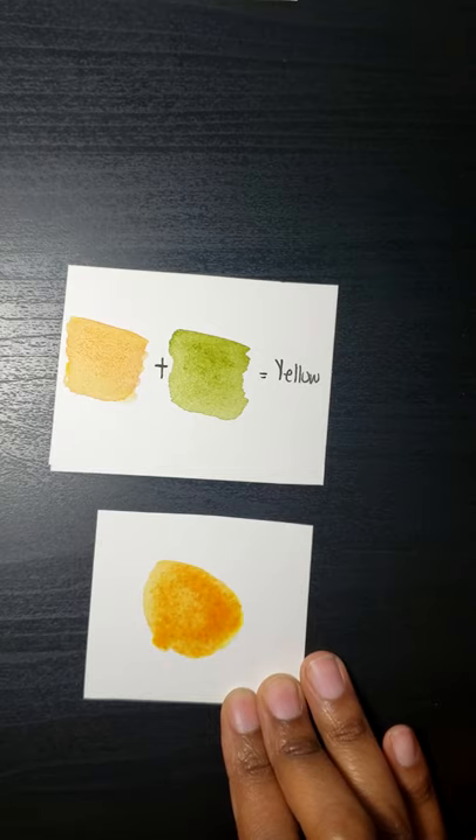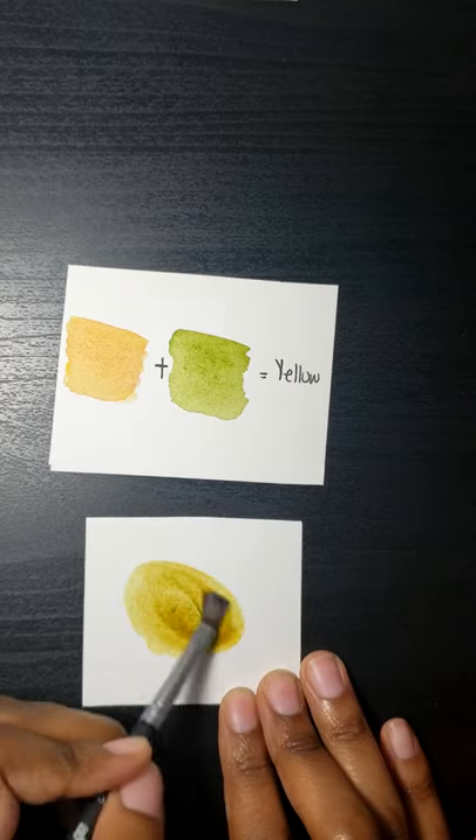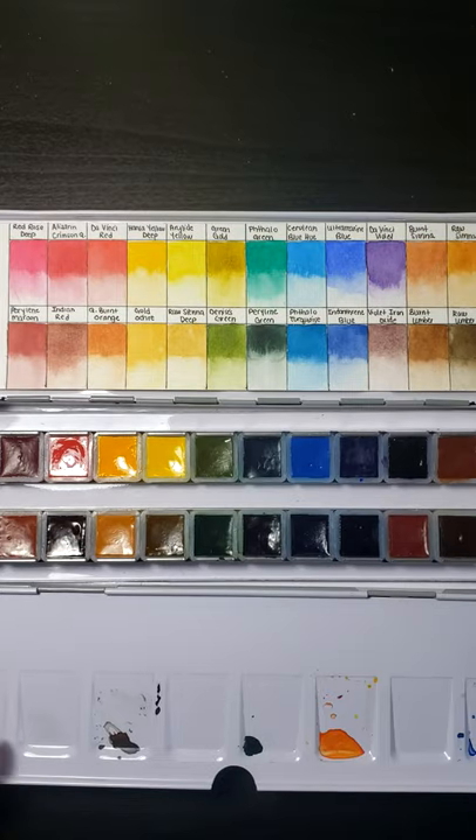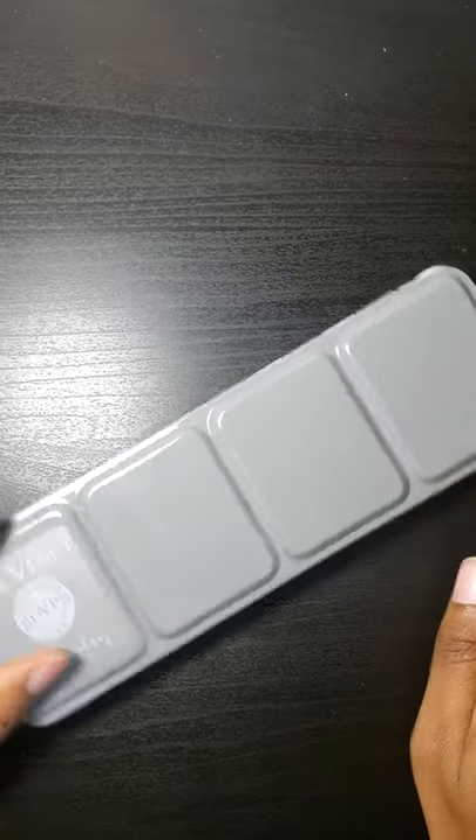Next I'll be adding a little bit of Denise's Green, which is a combination of PY29 and PB60. Do you think this counts as yellow? Let me know down in the comments and I'll see you in my next mixing video. Bye!